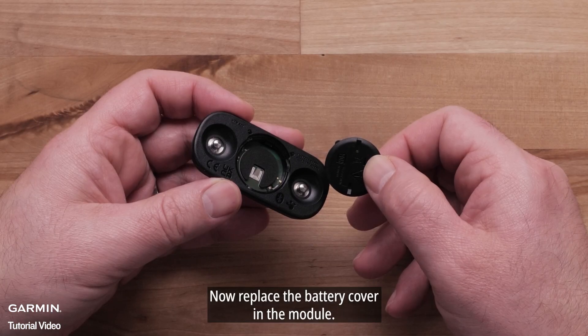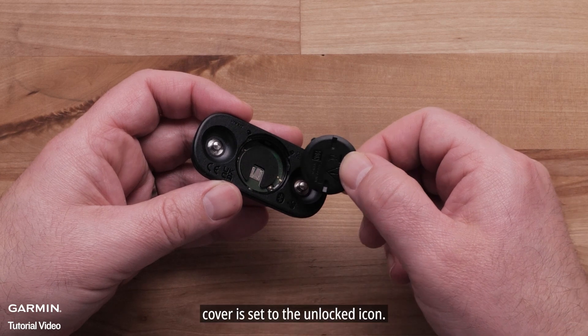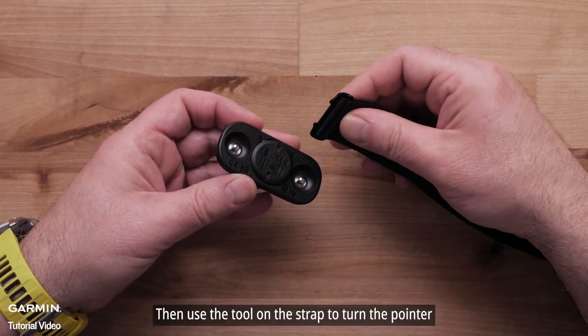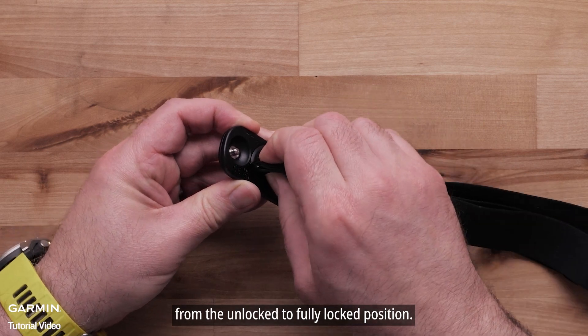Now, replace the battery cover in the module. It is very important to ensure the pointer on the battery cover is set to the unlocked icon. Then, use the tool on the strap to turn the pointer from the unlocked to fully locked position.